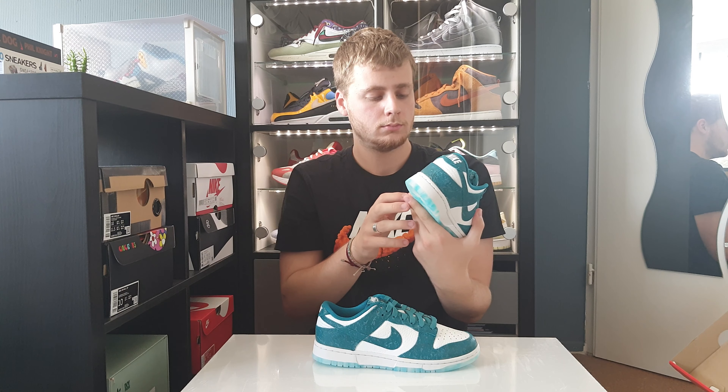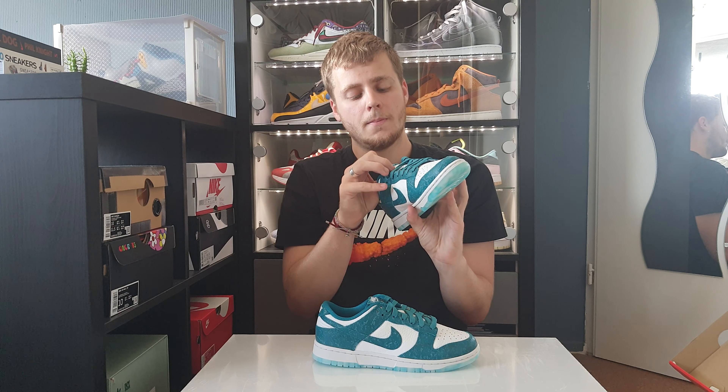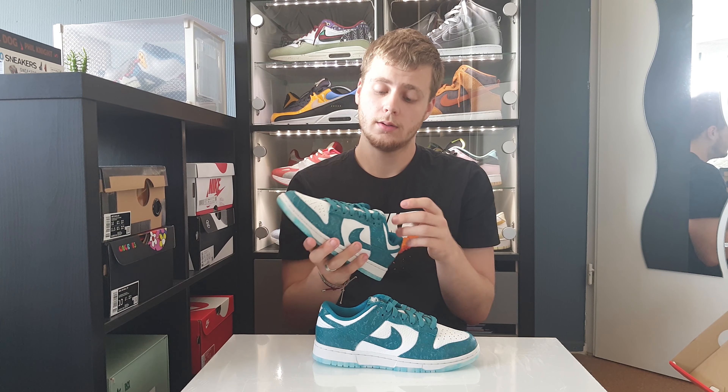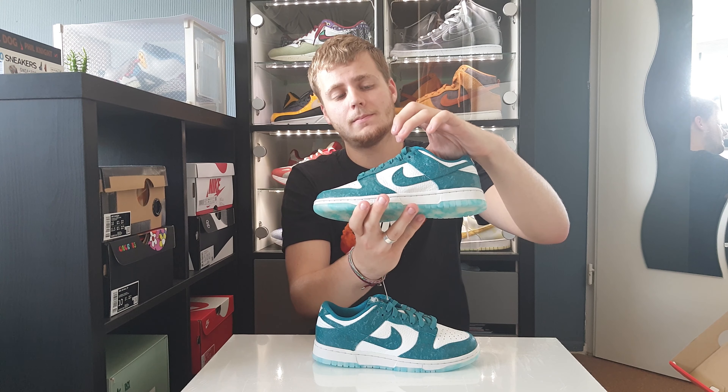You've got your white tumbled leather, which is cool to see. The white leather really works well with the rest of the shoe, and then you have your blue laces.